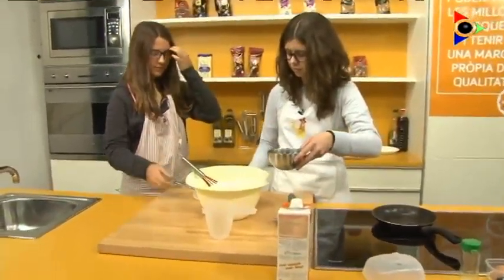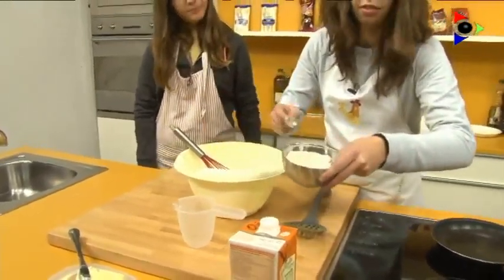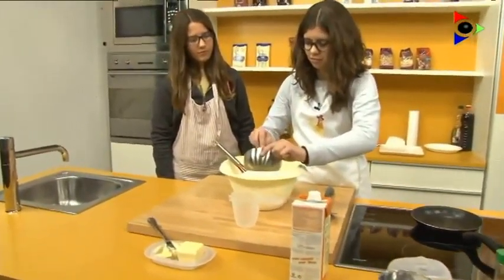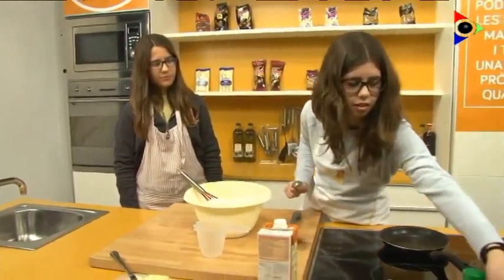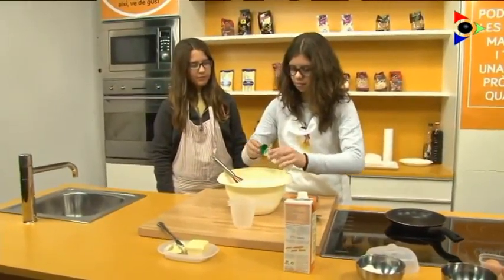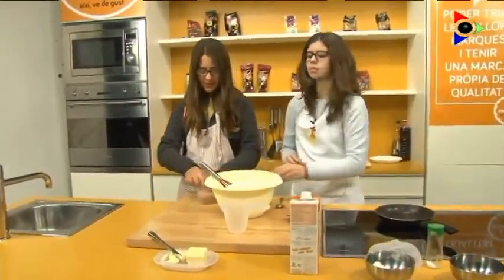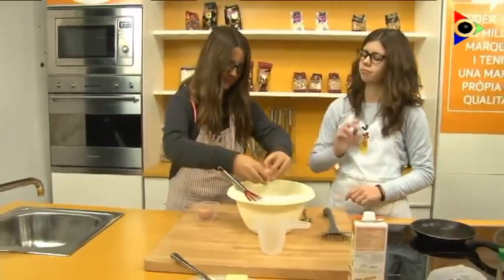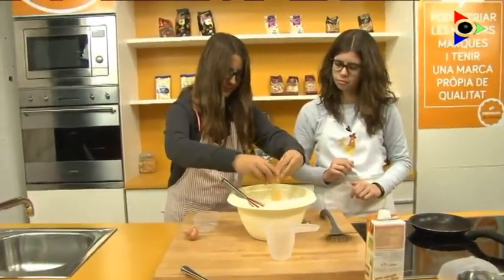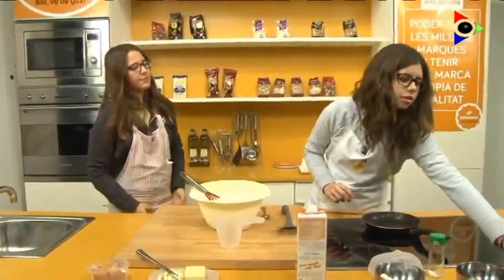The flour, the sugar, the salt, the eggs, and the last one, the baking powder.